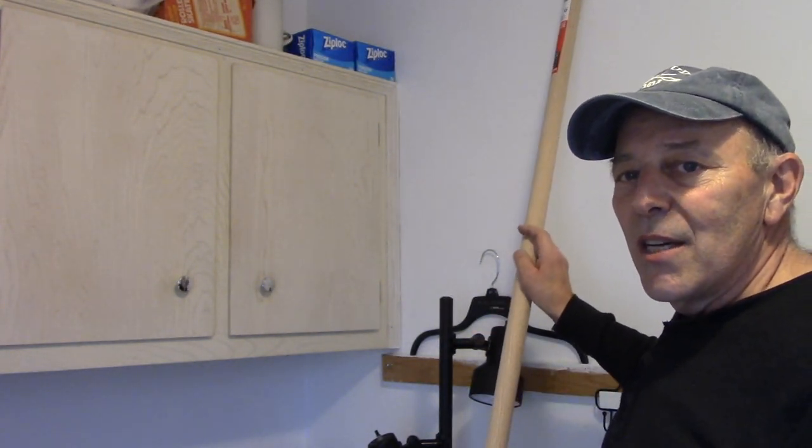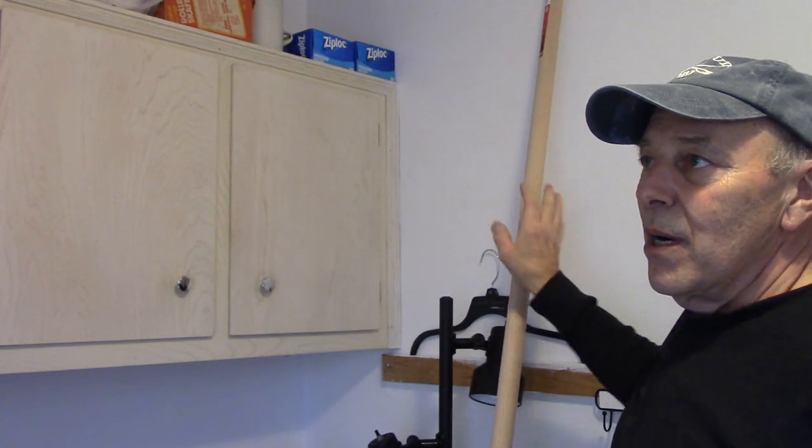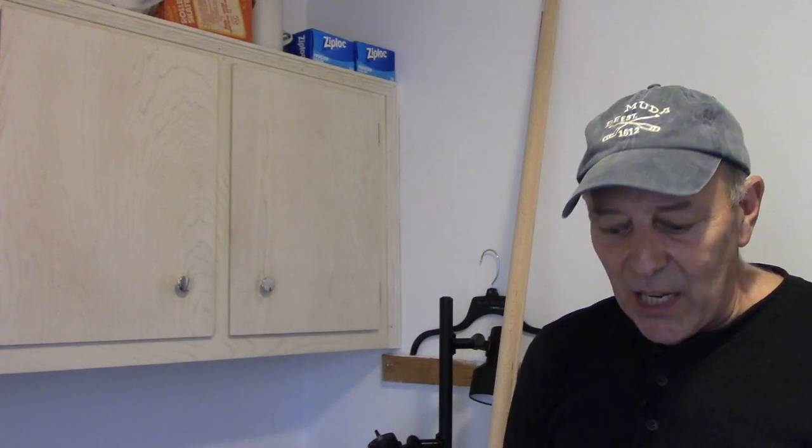Hi and welcome to another video by Get It Done Home Repairs. Today's project is we're going to be installing a closet pole in a laundry room on the wall so that we can hang clothes on that pole to dry, to keep from wrinkling, or whatever the case may be.